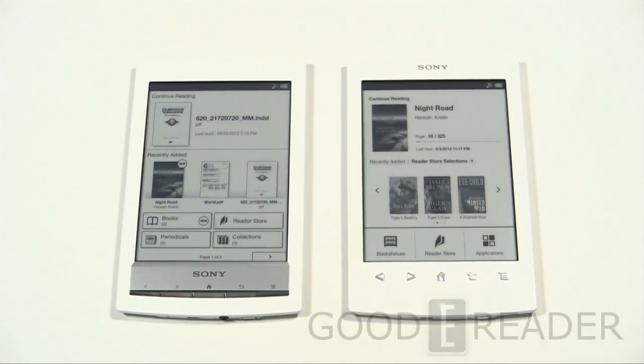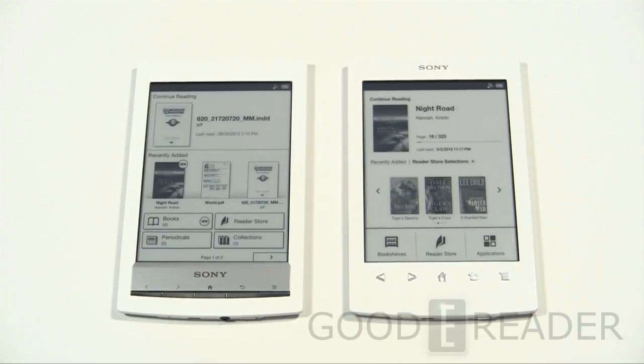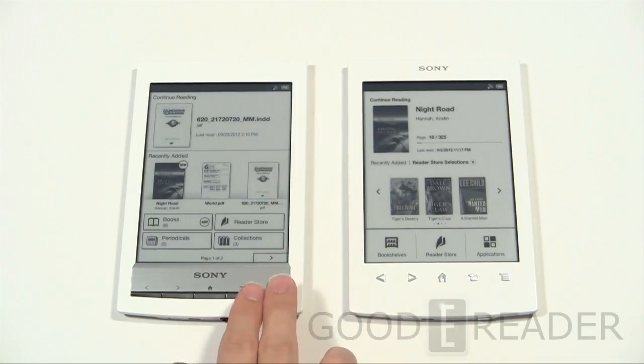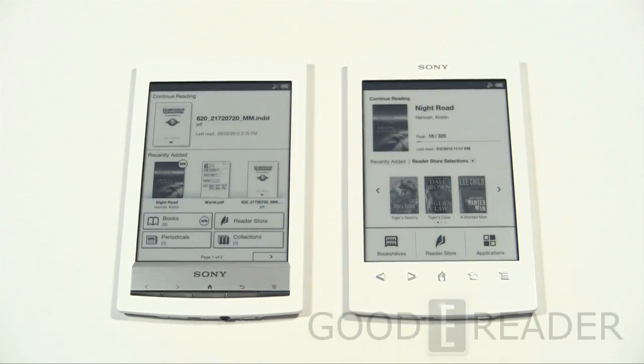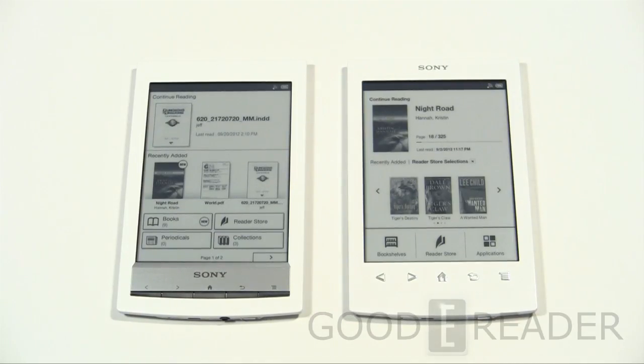Welcome to another Good e-Reader comparison video. My name is Michael, this is Peter. Today we're going to check out the Sony PRS-T2 along with the first generation Sony PRS-T1. Before we give you a software overview, e-book overview, and hardware overview, let's take a look at some of the system specs.